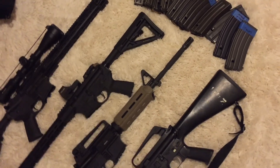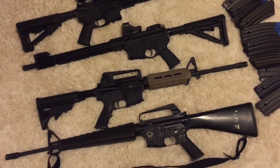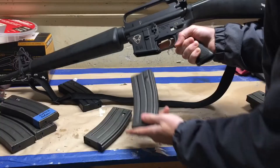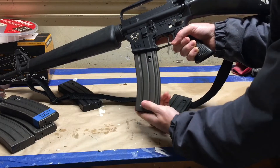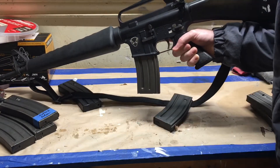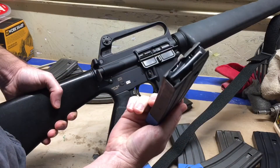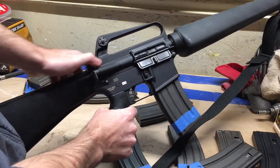As advertised, some of the mags are tight in AR magazine wells. I tested all 10 with lowers from Spikes Tactical, Windham Weaponry, Arrow Precision, and Anderson. Of the 10, 4 were tight enough to where they would not drop free. Also as advertised, there's no last round bolt hold open, as that function doesn't exist on this mag, but you can change out the followers for modern ones.